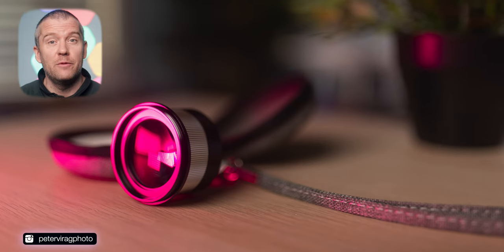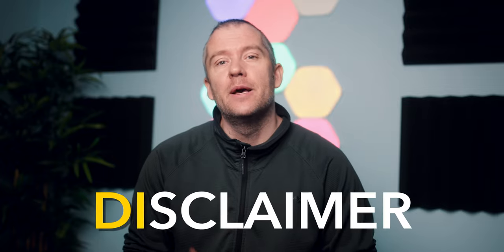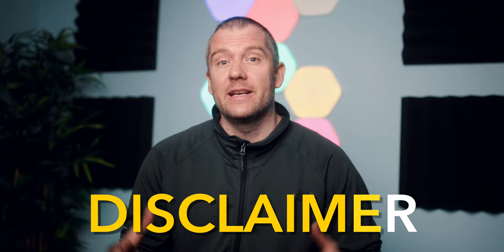Hi everyone, welcome to my channel. My name is Peter. If you're new here, today we're going to have a look at the latest, newly released close-up lens in NiSi's lineup, which has the highest magnification — the 49 millimeter close-up lens. I was sent this lens by NiSi, but I'm not being paid, so I'm going to be as objective as possible.